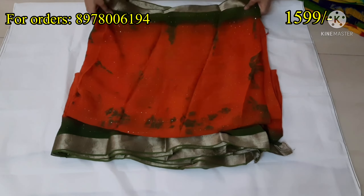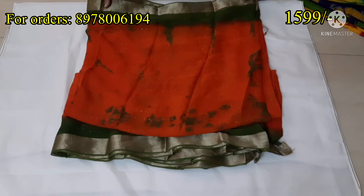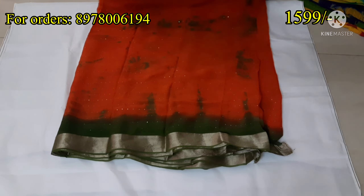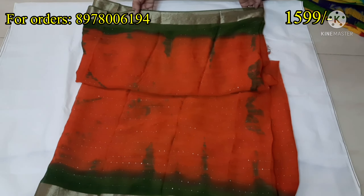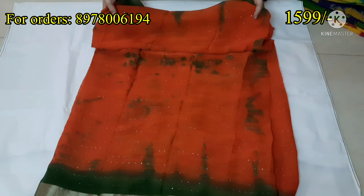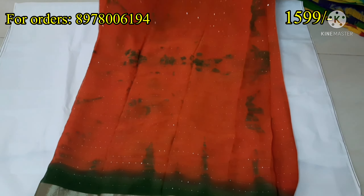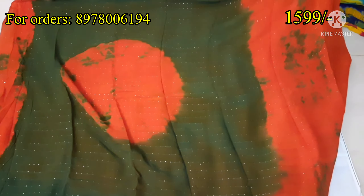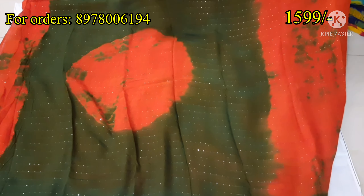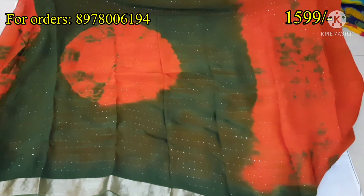Today we have a beautiful georgette sari in shibori style. I will show you a complete saree review here. I will show you a 3-inch shining border and sequence work.